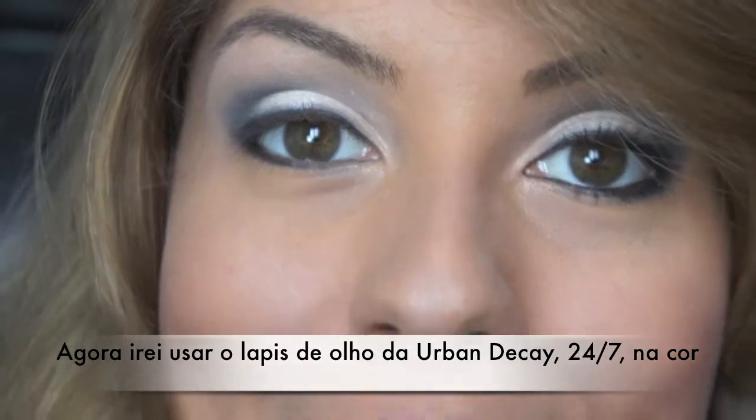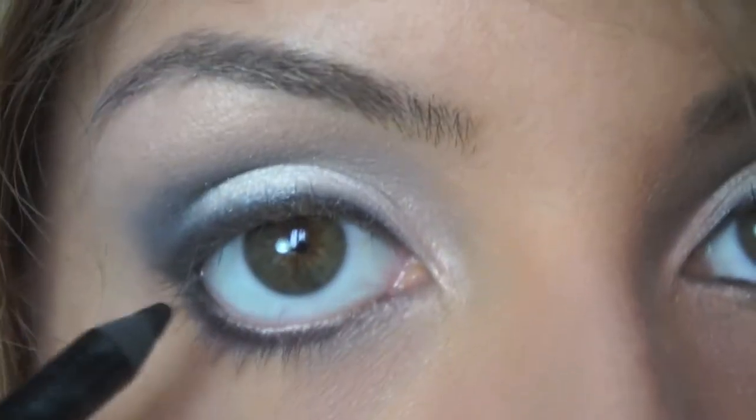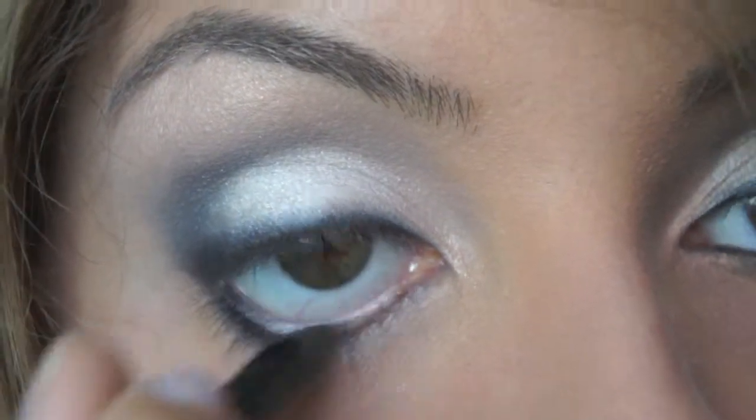Next I'm going to use my eye pencil from Urban Decay — the 24/7 in black, color 0 — and just run it on the waterline all over.